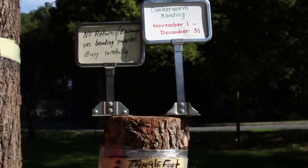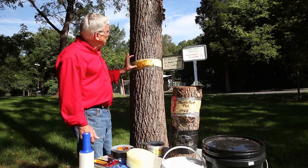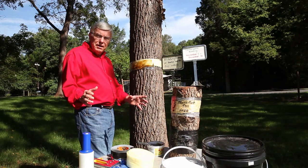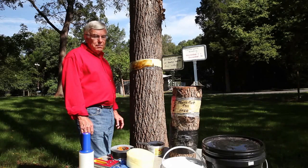You go all the way around the tree doing that. The timing is really important — around Thanksgiving, no later than Christmas, that window is when you want to get that on there. About the third or fourth week of November is when they start coming out of the ground crawling up the tree. This way you catch the female and she can't go up into the top of the tree. It's a great strategy for controlling the canker worm. Leave the banding on there until around tax day — around mid-April — would be perfect timing.